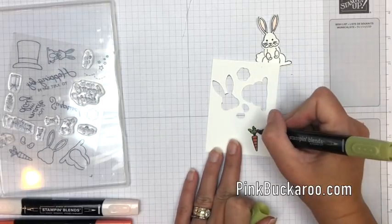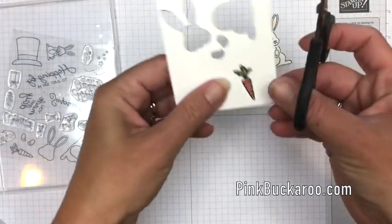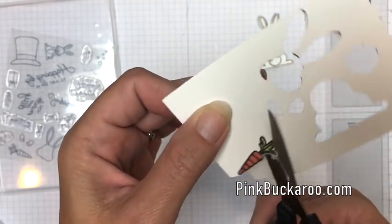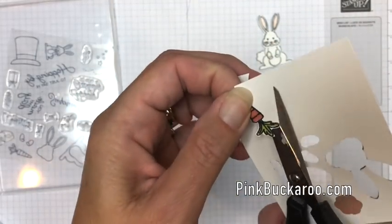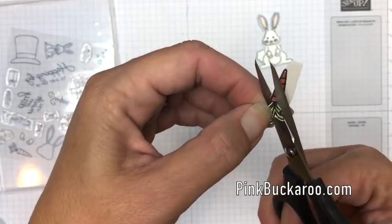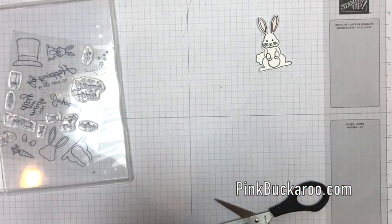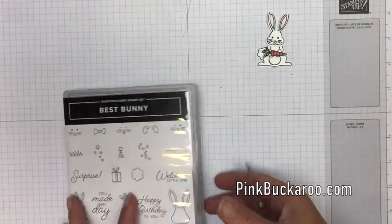This one doesn't have a punch or a die so we're going to have to fussy cut it. Get your smallest sharpest scissors and cut right on the outside of that black line. Cut that excess away — it'll make it easier to cut all the way around. One more little glue dot and we'll put his cute little carrot in his little paws — there we go.